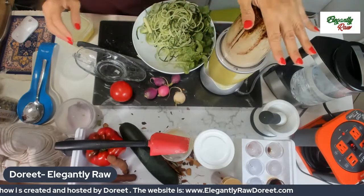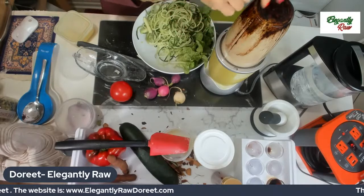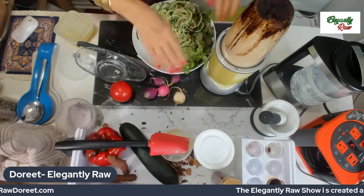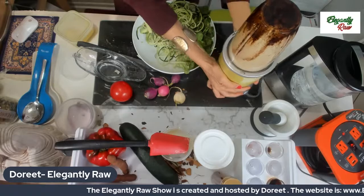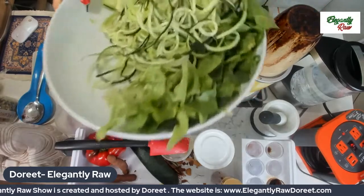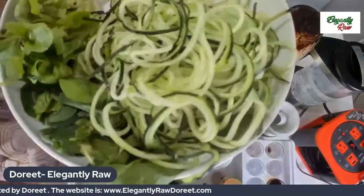The reason I'm making the dressing beforehand is because I knew the tamarind would stick to the top and not go down. So while I finish up the salad, it will have enough time to settle down and I'll do another blend at the very end. Here's what we have for our salad so far — it's mostly greens.